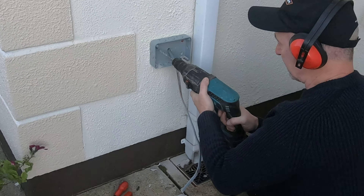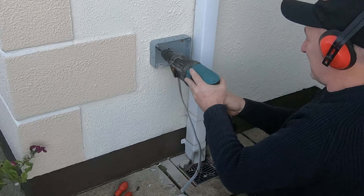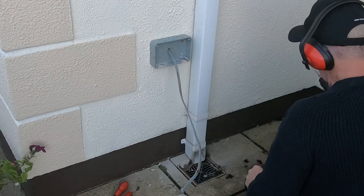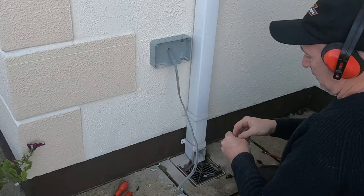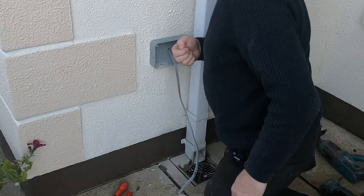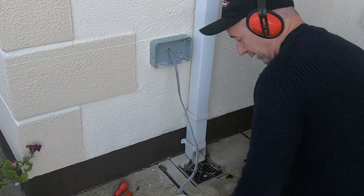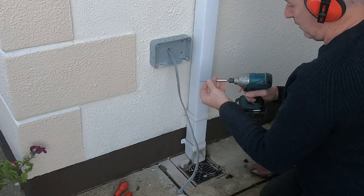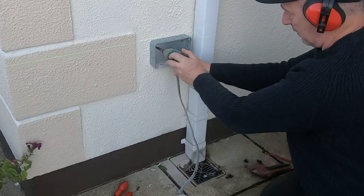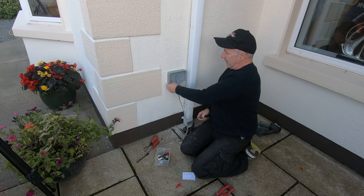It's beginning to get a bit dark so we might have to call this. I'll finish it in the morning so you can see it — otherwise there won't be enough light. Two more plugs and two screws into it. So the hard part of these things is actually getting the yoke on the wall — that's it on the wall, nice and solid.